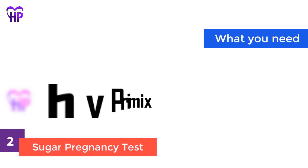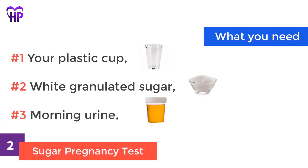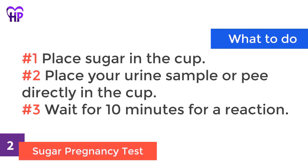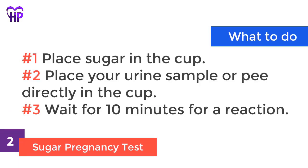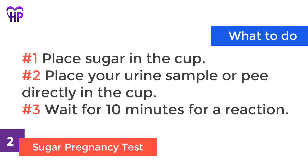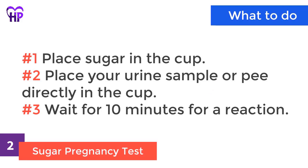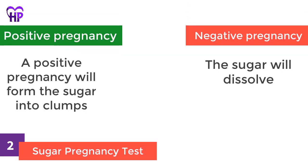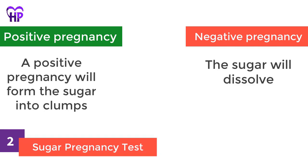Sugar pregnancy test. What you need: your plastic cup, white granulated sugar, and morning urine. What to do: place sugar in the cup, then place your urine sample or pee directly in the cup. Wait for 10 minutes for a reaction. Positive pregnancy: the sugar will form into clumps. Negative pregnancy: the sugar will dissolve.